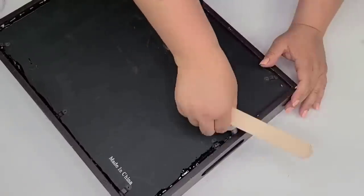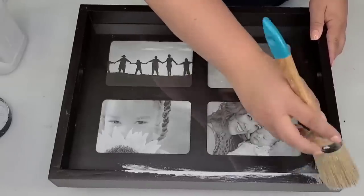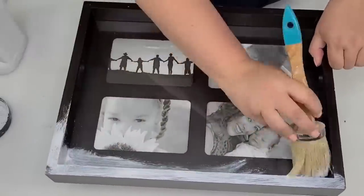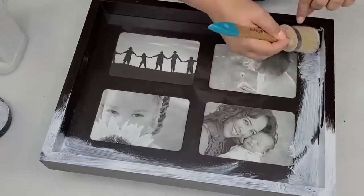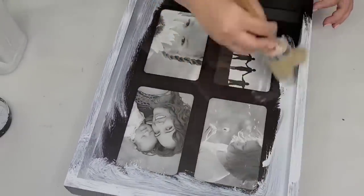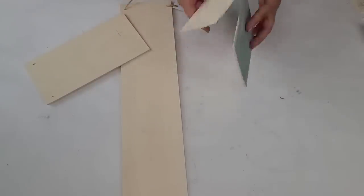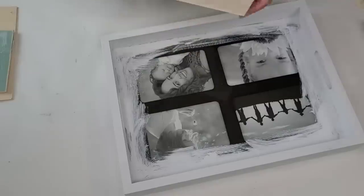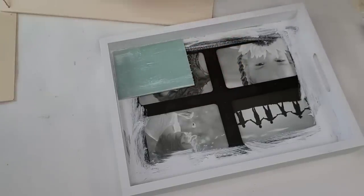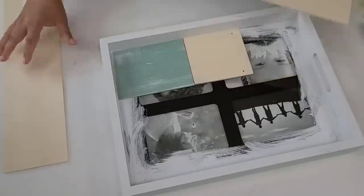Once it was completely dry I flipped it over and then it's time to add some paint. I'm just going to add some Rust-Oleum chalk paint in the Linen White all around the edges, but we're not going to do the center because we're going to cover it with something different. I'm going to take some Dollar Tree wood planks — I had some leftovers from other projects — and I'm also going to take a new one, and we're just going to start covering the center with these planks, measuring and cutting until everything matches.